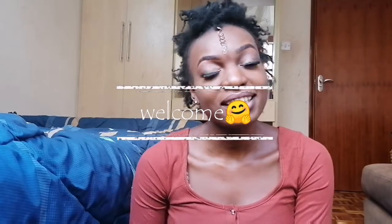Hey guys, welcome back to my channel. This is Ms. Petali with another video. And in today's video, I will be attempting to braid my own hair. So I checked out a couple of videos on Instagram and on YouTube of people who have attempted to braid their own hair.